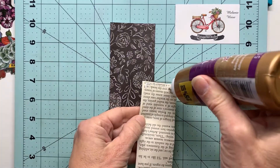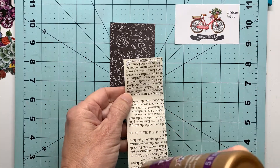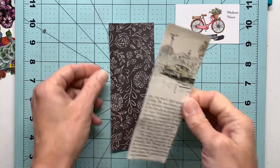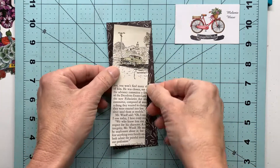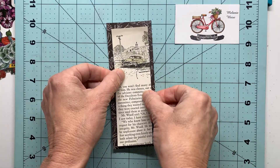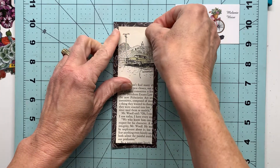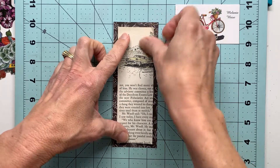By using liquid adhesive it allows me to shimmy this around and move it just ever so slightly to make sure I have it centered on my bookmark before the adhesive dries. It's just a little more forgiving than any kind of tape runner.